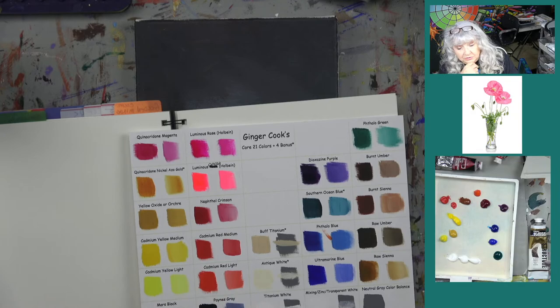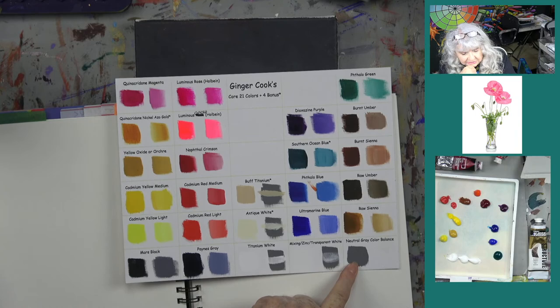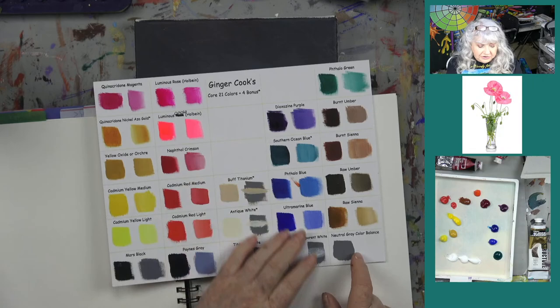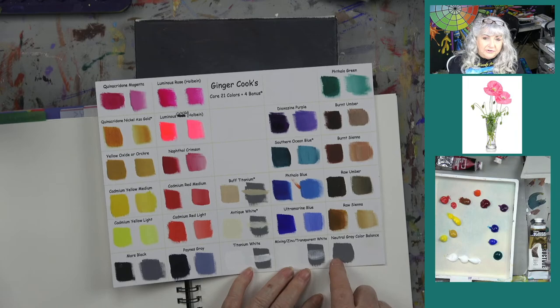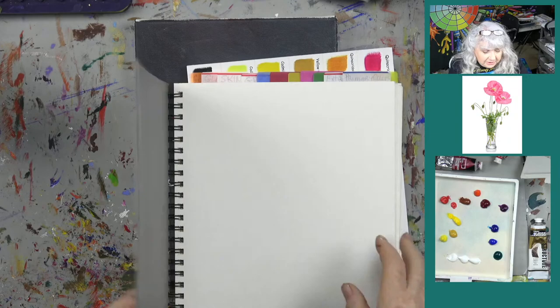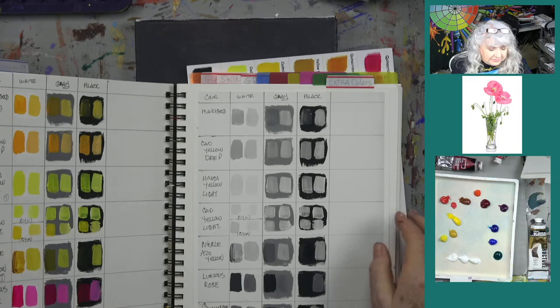We also have a neutral gray on the palette — this is very important. If you photograph your color chart and the neutral gray doesn't show up gray, that means your camera is slightly off too. This is what photographers have used for years. We have this in our Quintessential Color Mixing Journal at acrylic painting with ginger cook dot com — it saves hours of agony trying to figure out how to mix colors.